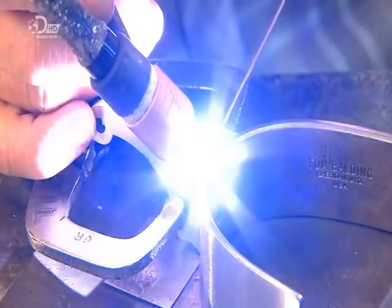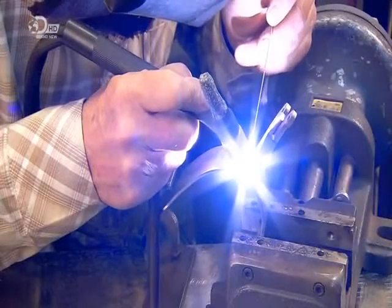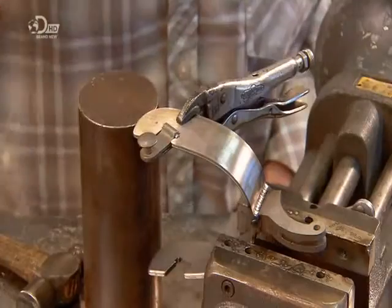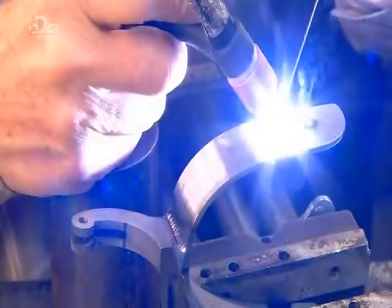Once all the parts are ready, workers precision weld the shank to the midpoint of the heel band. Next, to each side of the heel band, they weld a pin which holds a pivoting arm. These swing arms, as they're called, hold the leather strap which retains the spur to the boot.